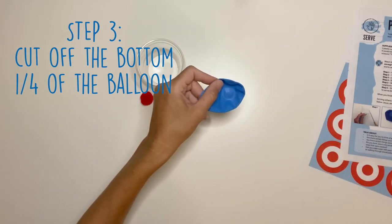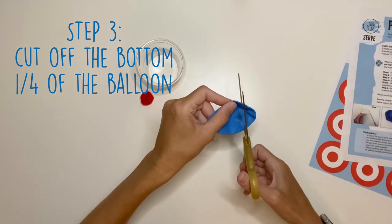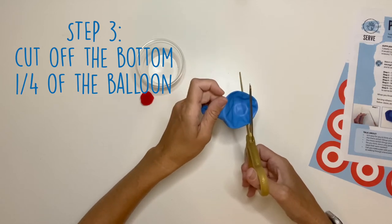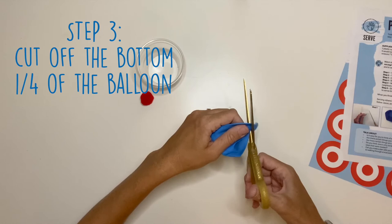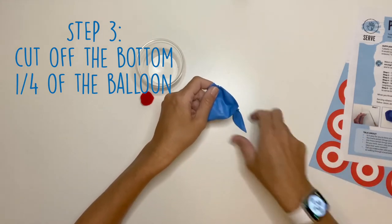Next, you're going to cut off the end of your balloon. Don't cut down here — make sure to cut just about that much off the end. If you cut too much, it won't work.